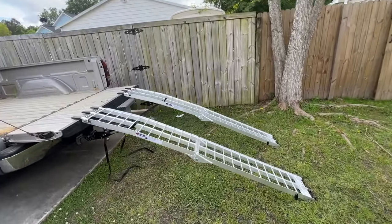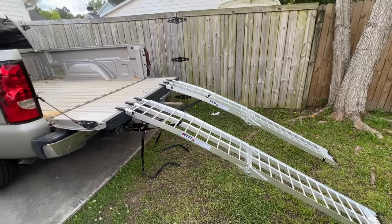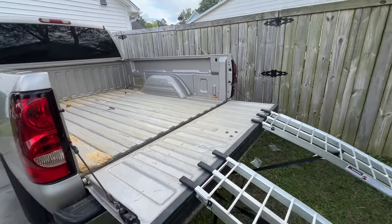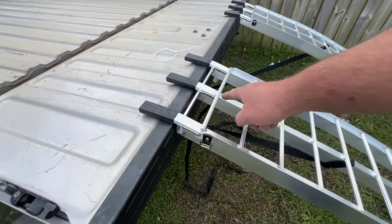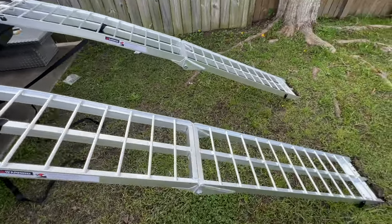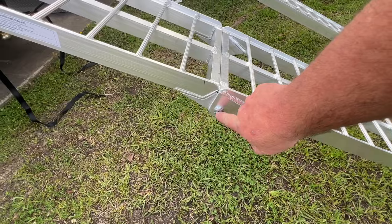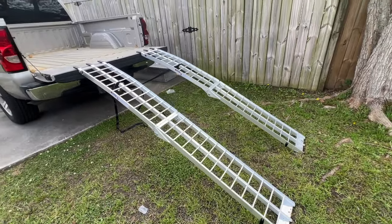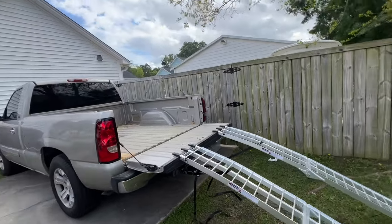These ramps are pretty strong enough for a golf cart. Now this golf cart has been converted to lithium so it doesn't weigh as much as a regular golf cart with lead does. They fit fine in a short bed Chevy truck. These ramps are pretty stout — there's a lot of welds on here. See every one of these ribs has been welded to the center and to the cross bracing. We've got inside welds and outside welds. The only part that's got a bolt and nut on it is for the hinge. These ramps did amazing — that's how you load a golf cart into a short bed Chevy truck.